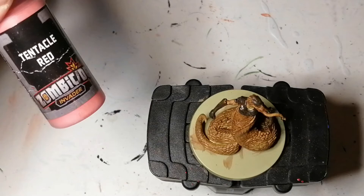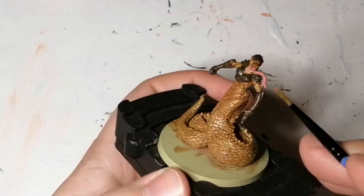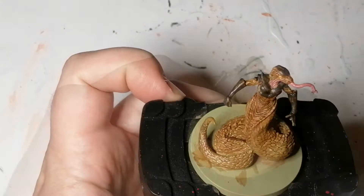Here's a paint that keeps coming back in this game. It's Tentacle Red, which is a unique color from the Zombicide Invader paint set from the Army Painter. This is going to be for her tongue and some parts on her neck. I hope I can find some more later on, or I'll try and create my own because I'll run out soon.